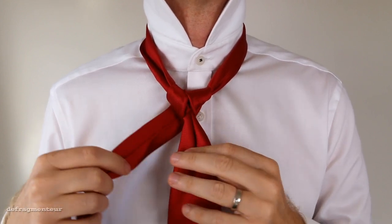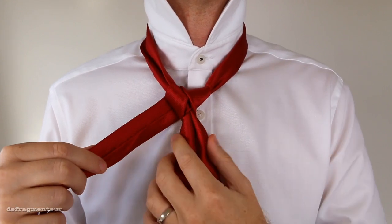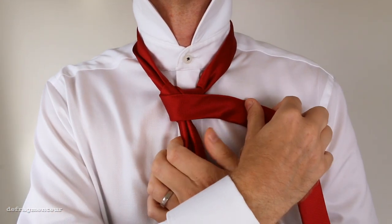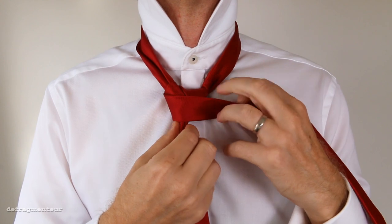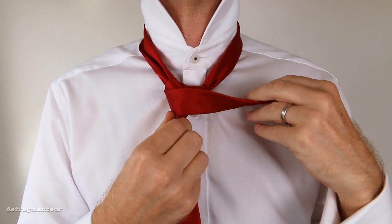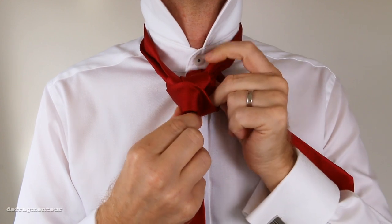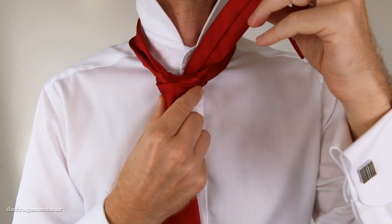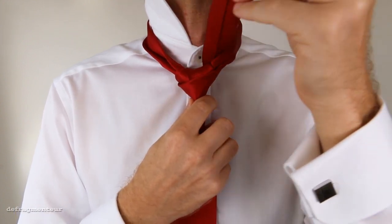What you need to do next is take the thin end in your right hand and wrap it around the front of the knot. Grab it with your other hand, and bring it around the back and up like this. Then drape it over the front and onto your right hand side.